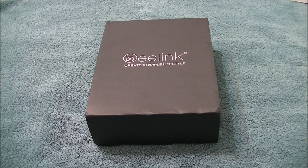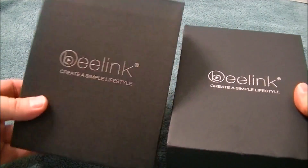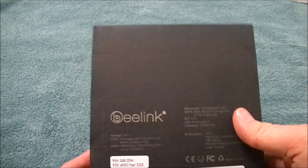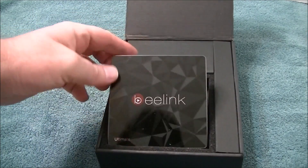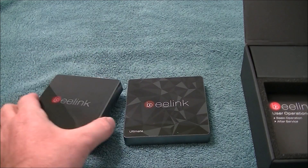So what do we have today? It's the B-Link GT Ultimate, and here's the box. It looks just like the GT1 box — nothing on the sides here, but the back does say 3 gigs RAM with a 32 gig hard drive. Before I open it, as always, let me take a smell. Oh man, brand new smell! Look at that — pull that out, very very nice.